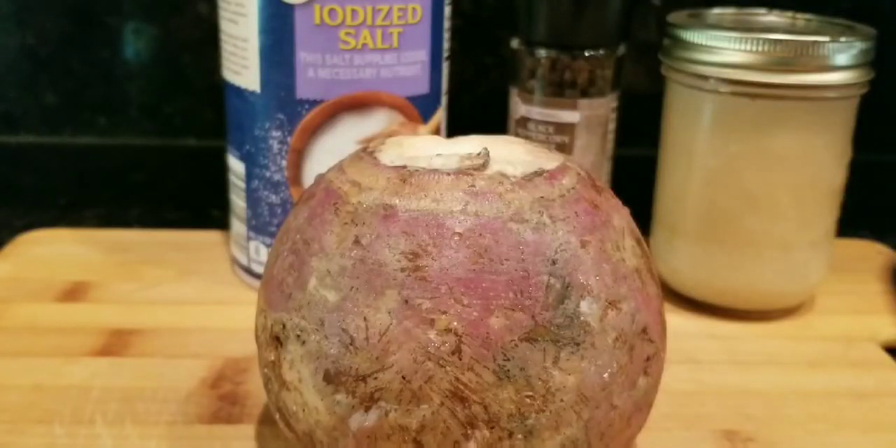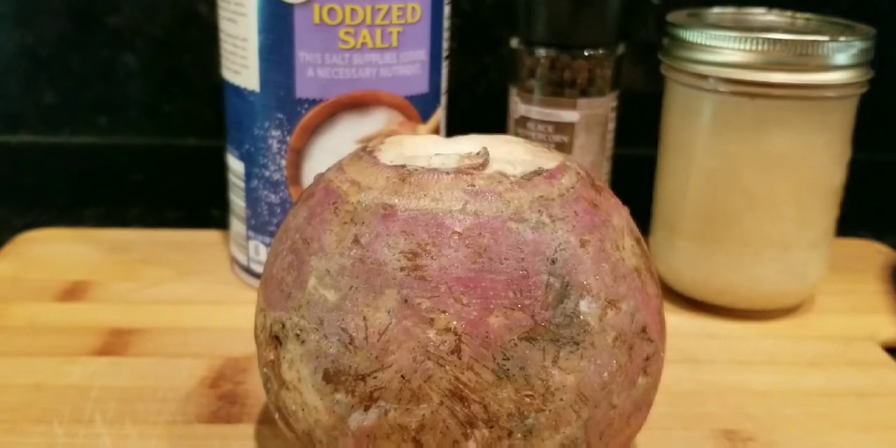Hello everyone, if you're new to my channel, my channel's Cooking Mom, and today I'm gonna be making some rutabaga. I just have one and I'm gonna cook that. All you're gonna need is some salt and pepper and some fat back grease in a jar. I'm gonna use that. And if you're new to my channel and you like my videos, go down, hit that subscribe button, like, comment, and share. I also want to give a shout out to a couple of my new subscribers.